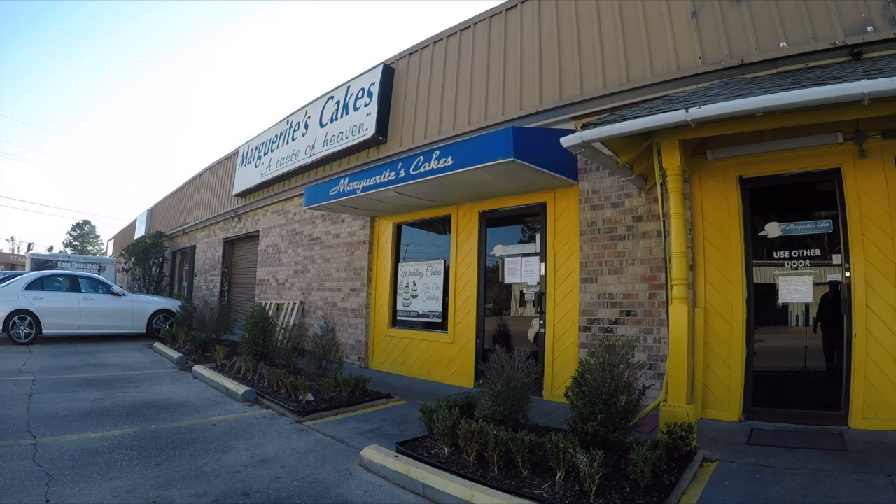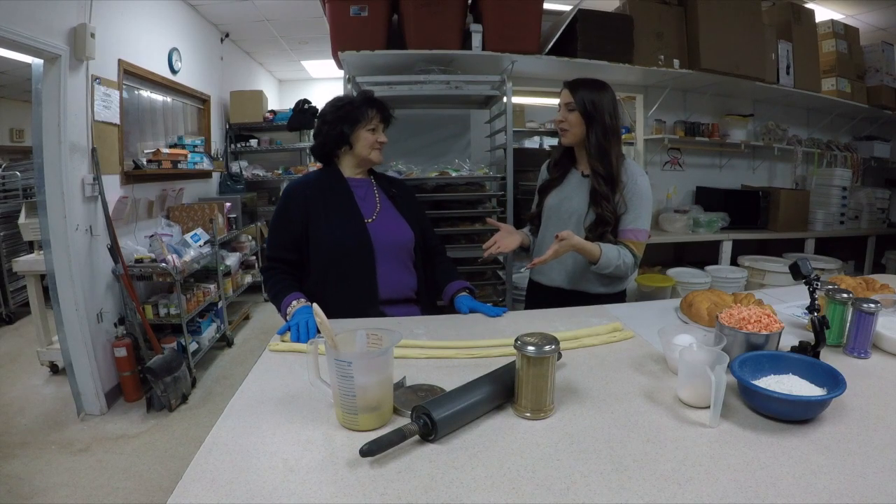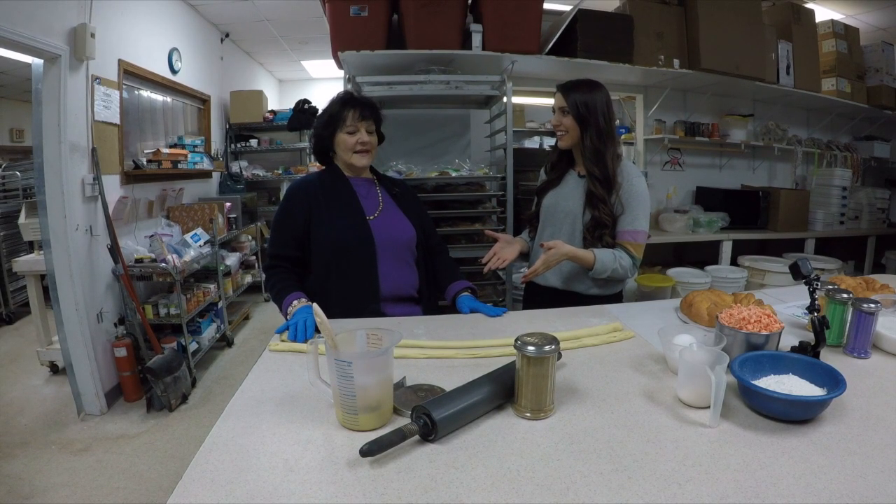I'm here with Marguerite of Marguerite's Cakes, and she's going to show me how you make your amazing king cakes, right? Yes, ma'am.